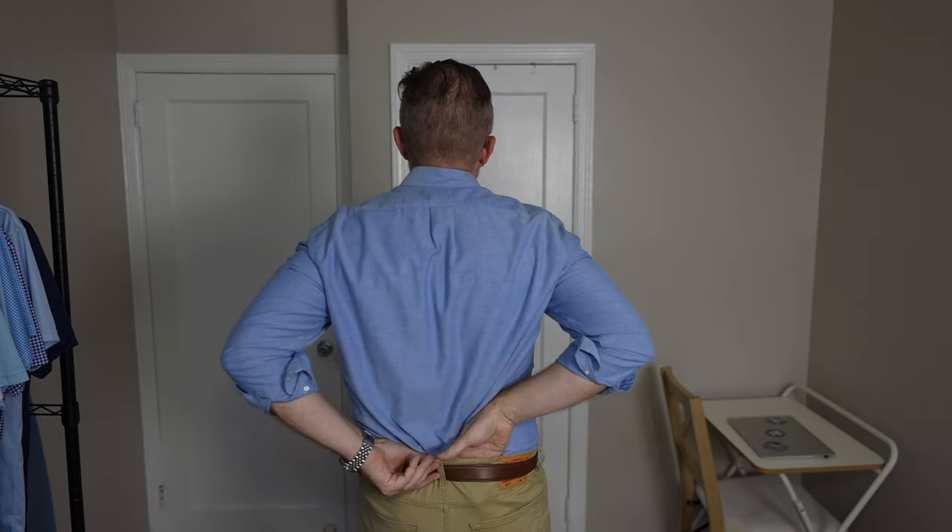Starting with the classic fit shirt in light blue, around the waist it fits pretty good — there's not a whole lot of excess fabric, though the shirt still appears pretty boxy. The shoulder seams line up perfectly, and the sleeves are not too baggy or too tight, so there's not a whole lot of binding. Tucking it in lets you gather the excess fabric in the back, making it look very slim.